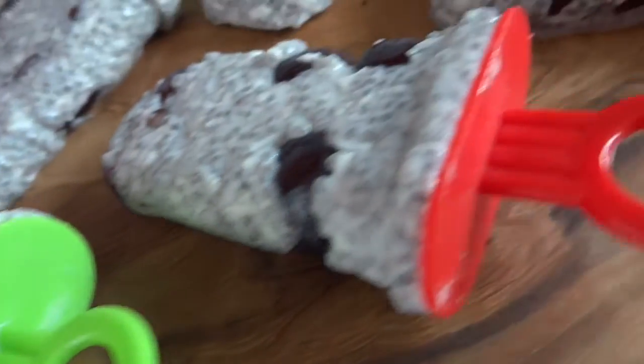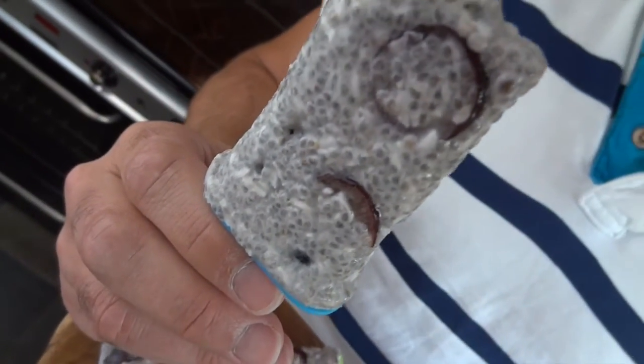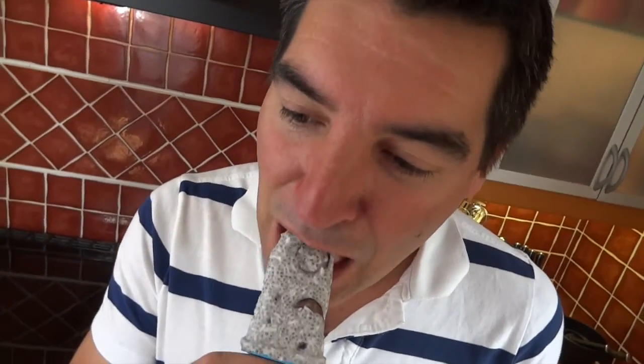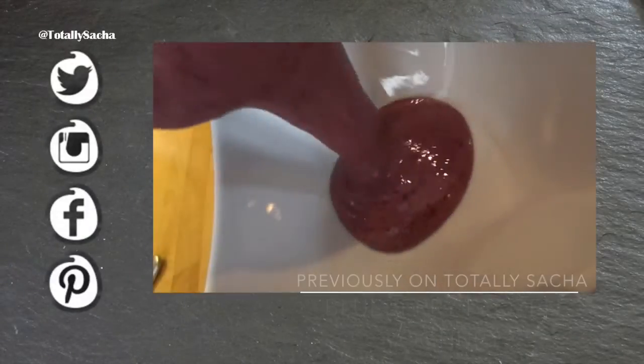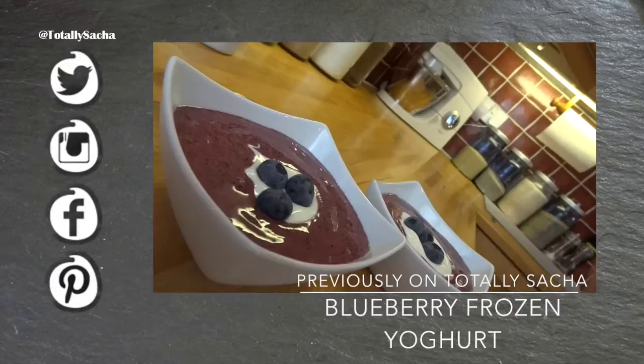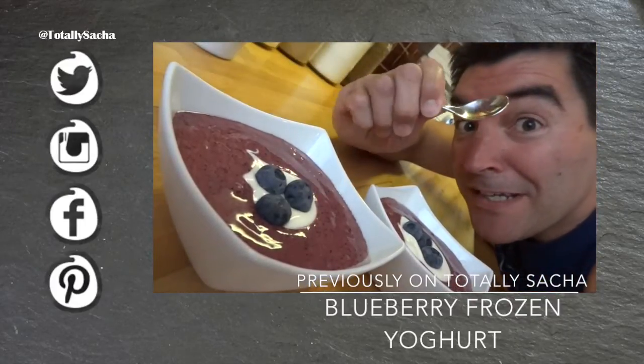Once your freezer has worked its magic and they're completely frozen, they're good to get out and start enjoying. Just look at the texture of that — yes, it looks a little bit like frog spawn, but I promise you it doesn't taste like it! If you do make this super yummy summertime treat, be sure to tweet or Instagram me a picture and come back for seconds. The only thing you need now is a spoon!